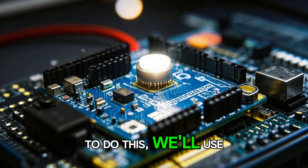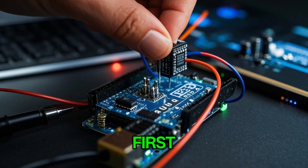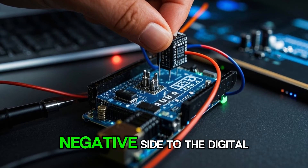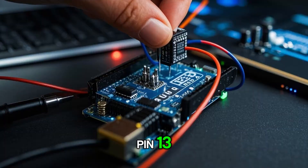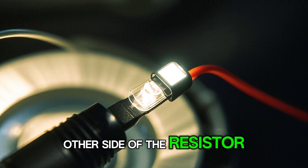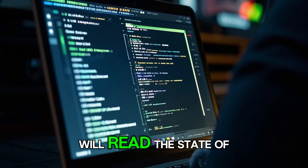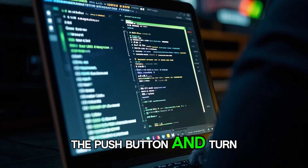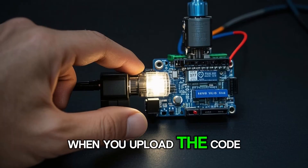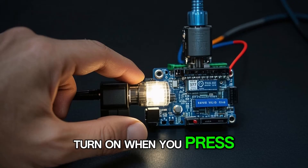To do this, we'll use the built-in LED on the Arduino board. Connect the positive side of a resistor to the 5 volt pin and the negative side to digital pin 13. Then connect the positive side of the LED to the other side of the resistor and the negative side to ground. Now we can write a program that will read the state of the push button and turn the LED on when the button is pressed. When you upload the code to the Arduino board, you should see the LED turn on when you press the push button.